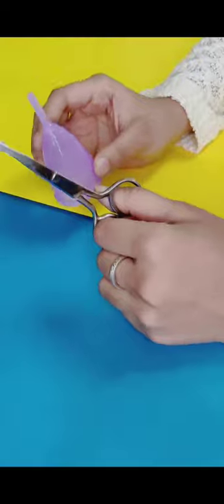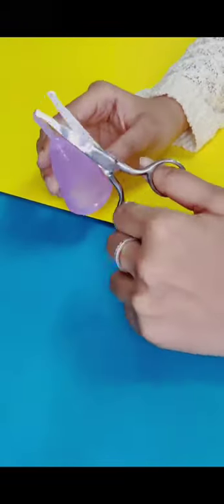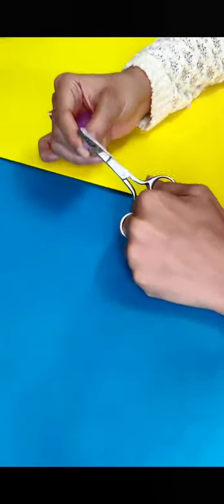On the menstrual cup you can see three markings: one, two, and three. Always start with the first marking, and make sure you do not overcut, because you cannot put back the stem.